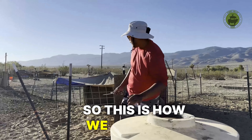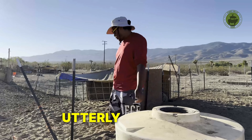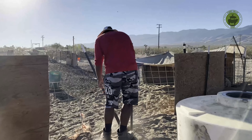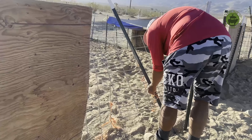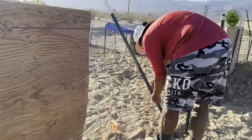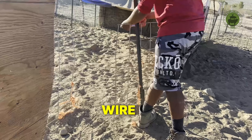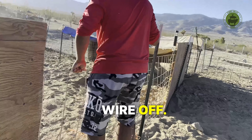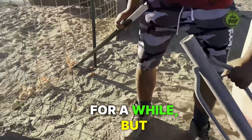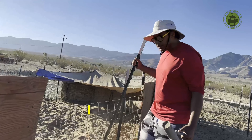So this is how we fix a gate, and one of our pigs utterly destroyed it. I've been here for a while, but I don't know what this thing is — a muffler maybe, I don't know.